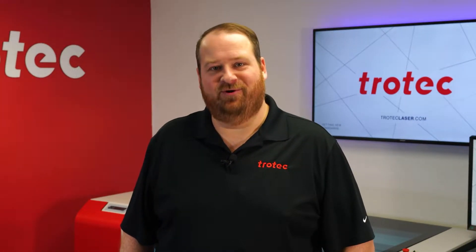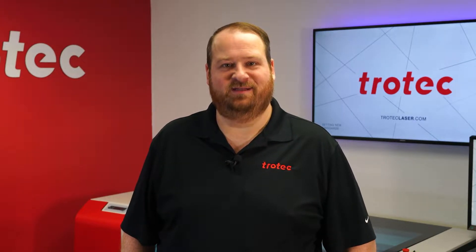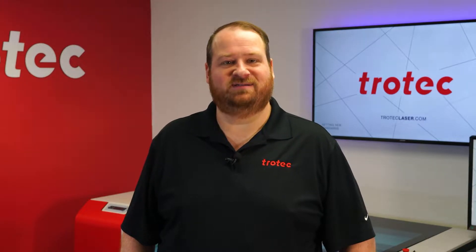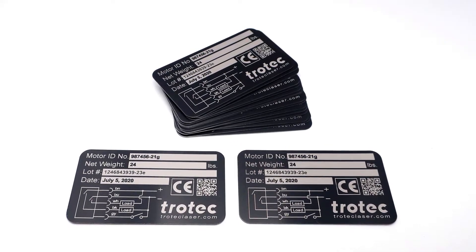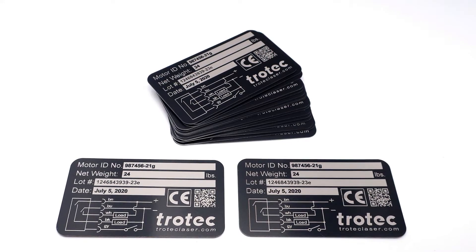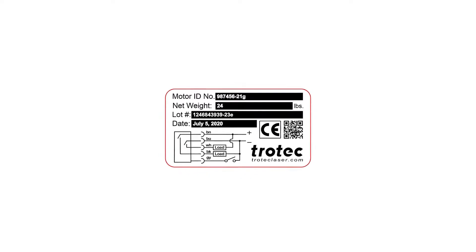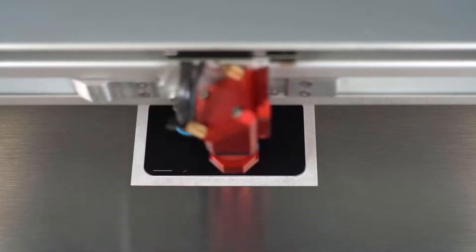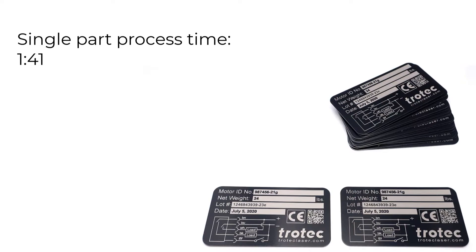Hey everyone, Laser Dave here again with Trotec Laser. I want to take you on a deep dive into the process of batch engraving with your laser system, showing every step in the creation of a fixture from the design to the finished laser process result. It is far more efficient to run products in batches to get the full benefit from your laser system when engraving large volumes of small products. Here's an example of a two by three and a half inch business card shape anodized aluminum tag. I will laser engrave this graphic into a single tag using my Speedy 400 80-watt laser. The processing time is 1 minute and 41 seconds, not including the load and unload time.